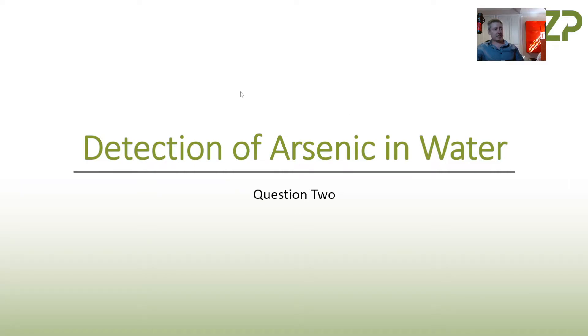Hi, this is a quick video about detecting arsenic in water. What I'm describing here really is kind of an initial proof-of-principle laboratory study.